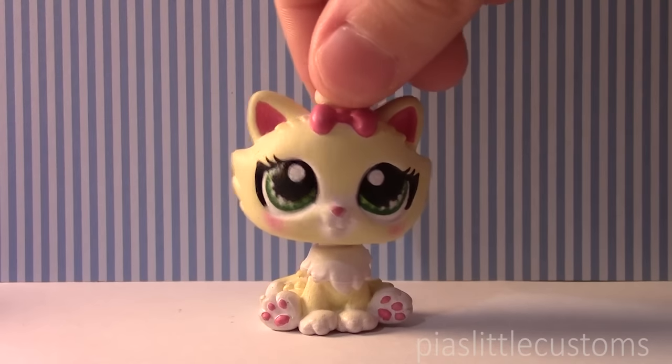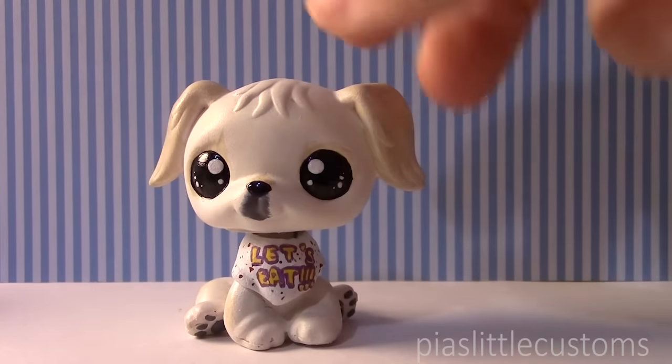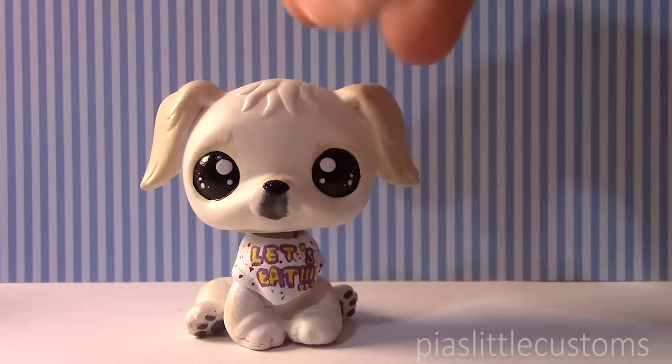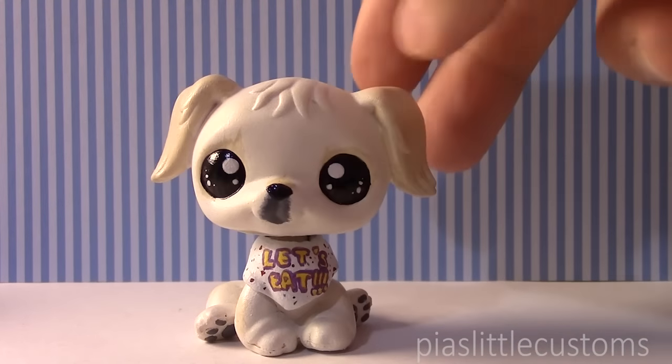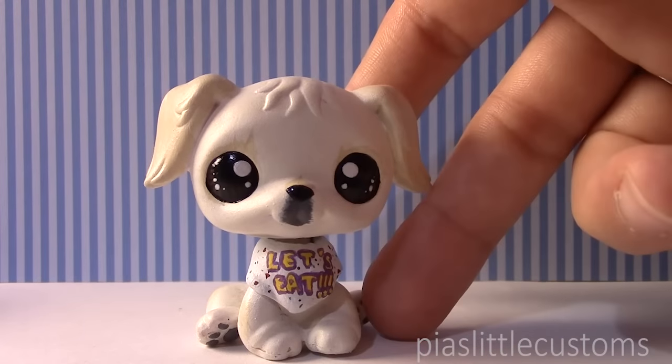So without further ado, I just wanted to show you this little custom and I hope that you like it. Ta-da! Here it is. It was made from one of the older LPS golden retrievers and I just wanted to make a little bandana for it that says "let's eat," because I thought it was very cute.